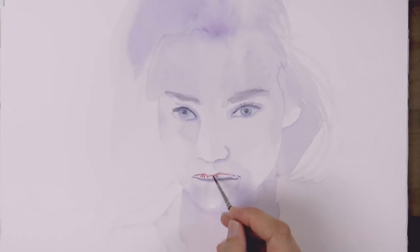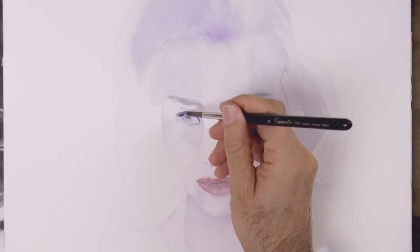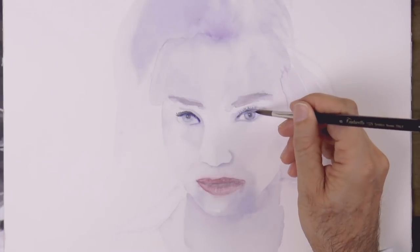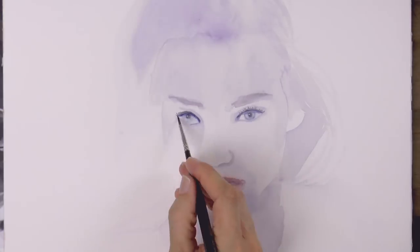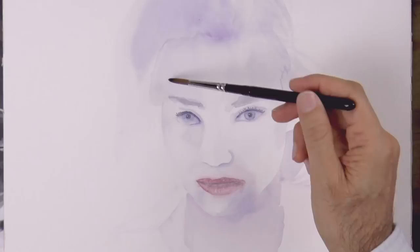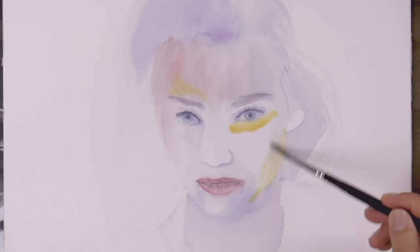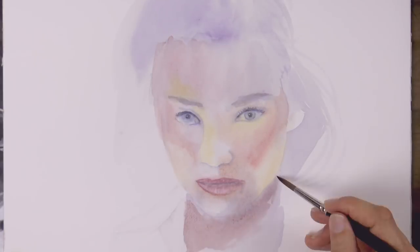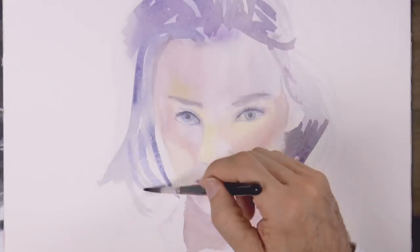I'll use a reddish brown for this — like a burnt sienna with a little bit of red. I noticed her eyes are not looking toward the same spot, but don't worry, we will fix it in a little bit. Now we add some color to the skin — again some burnt sienna with a little bit of red. And for the areas of light, some yellow. We darken the hair in the shadows.